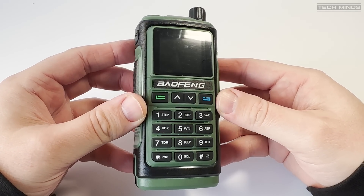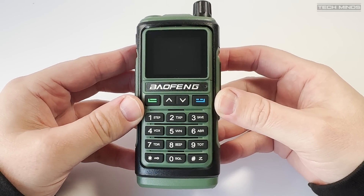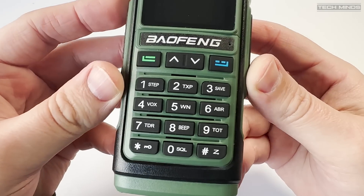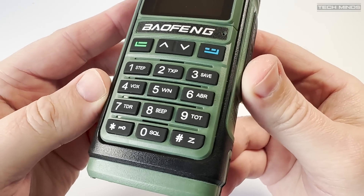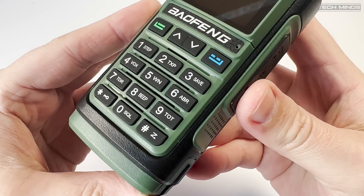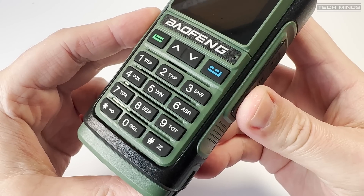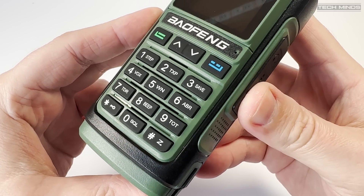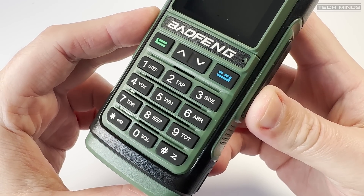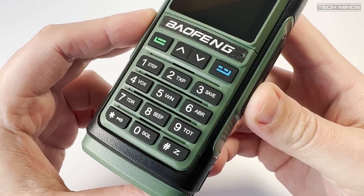We'll check power output later connected to a meter. The radio comes in three different colors: black, orange, and green. The build quality on the UV17 is actually really good — it has a really solid feel and the buttons feel extra nice to press.